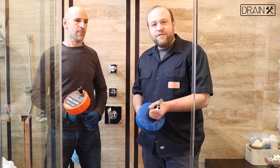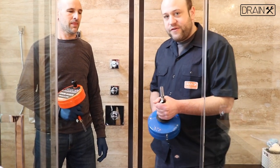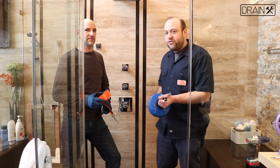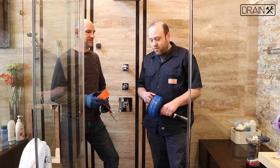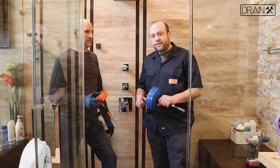We at Drain-X feature a full line of steel drum augers for your household draining needs. Our steel drum augers come in lengths 25, 35, and 50 feet cables. In this video, we're going to show you how to use our drain auger to clear out a shower drain using a power drill with a drill attachment, or manually turning the drum by hand.